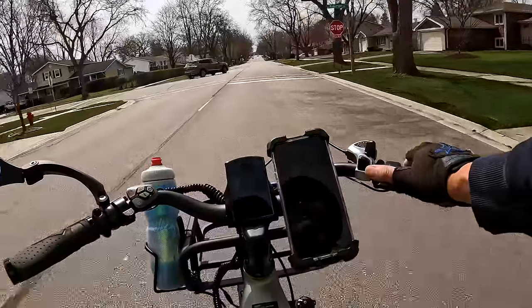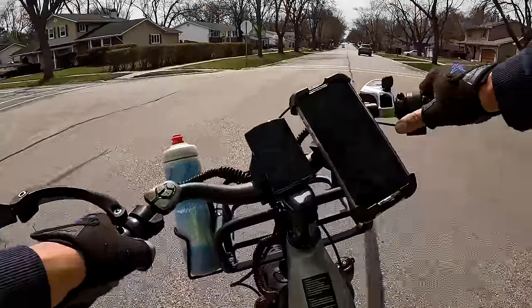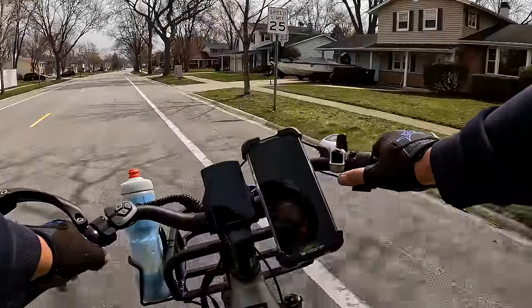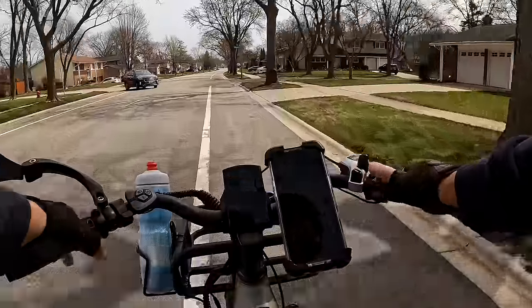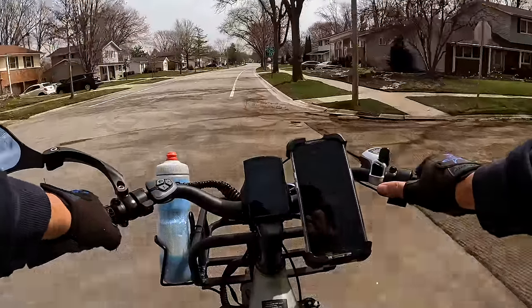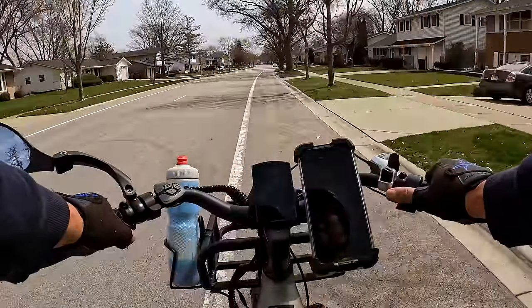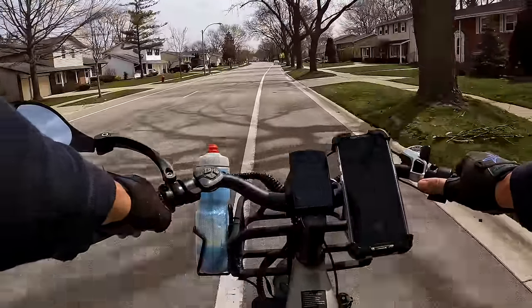My first initial impression was I don't know if I'm going to like this feel, but yeah, I kind of like it — it feels pretty good. The handlebar is actually made by Zoom, so it's got some type of name brand to it at least.